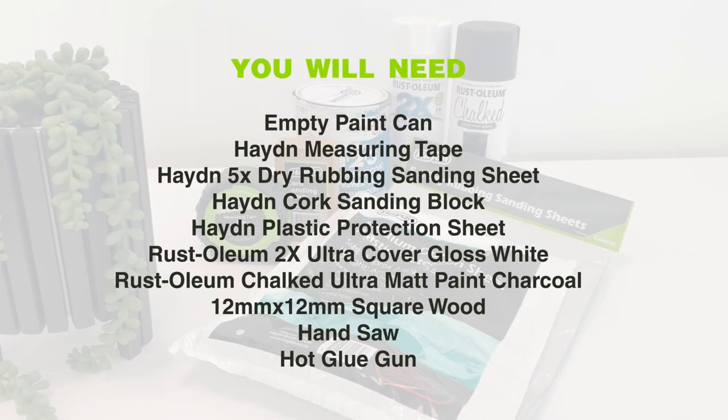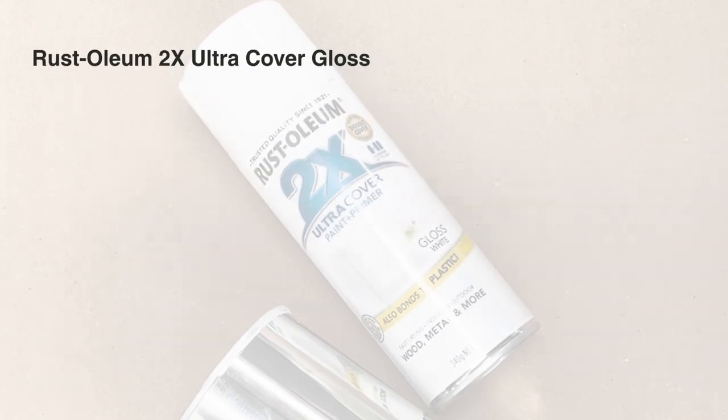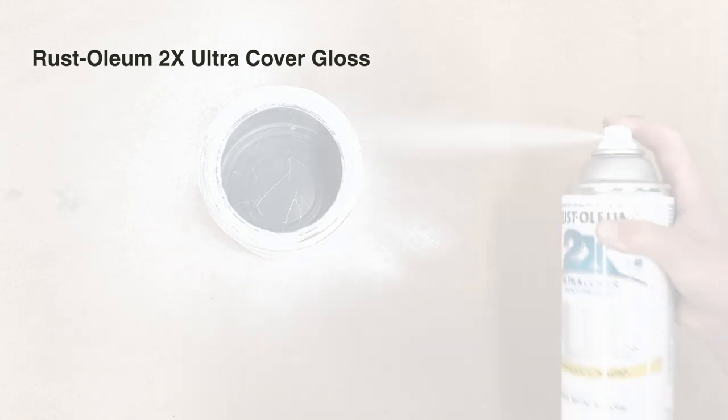To begin with you will need the following products on screen. You can choose whatever Rust-Oleum spray paint colours you want; however, the 2X Ultra Cover paint and primer was perfect for coating the paint can as it provides a smooth, durable coat that is perfect for use on metal.